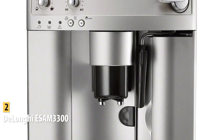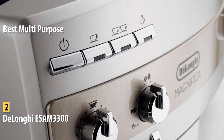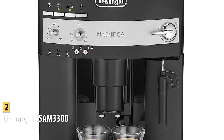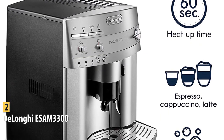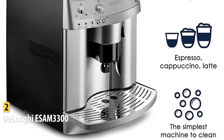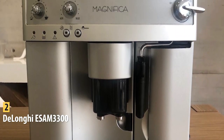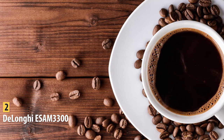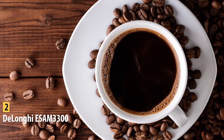In second place is the DeLonghi ESAM 3300, our pick for the best multi-purpose espresso machine, priced at around $500. If you're interested in a model that offers many different drink options and is easier to operate, this is worth considering. This super-automatic espresso machine produces excellent espresso, but also great-tasting cappuccino, latte, coffee, and americano. It is almost as easy to use as a pod machine — you simply load the beans, select the grind size and amount of water, and the espresso maker does the rest, grinding and measuring the beans for you.